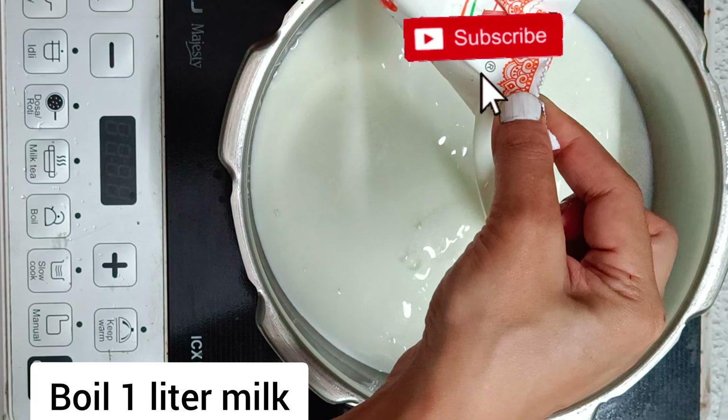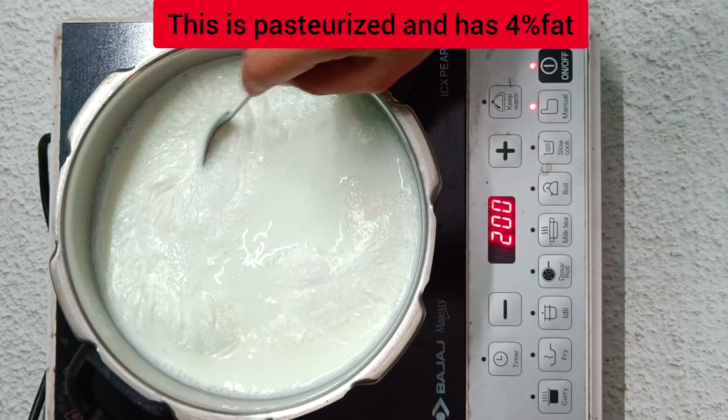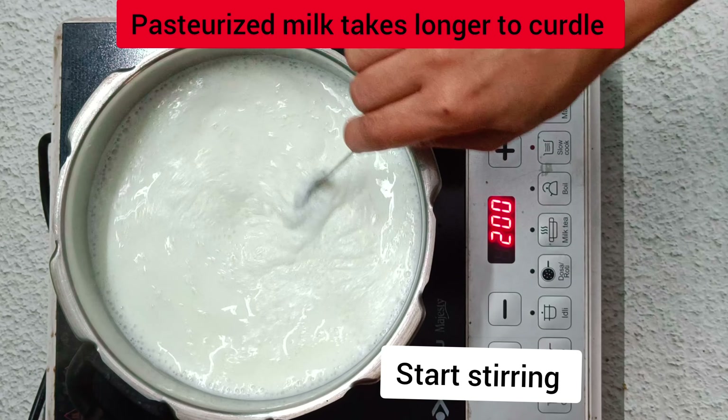Boil 1 liter of milk. Stir in 1 tablespoon of apple cider vinegar, lemon juice, or 2 tablespoons of curd or yogurt. Keep stirring.